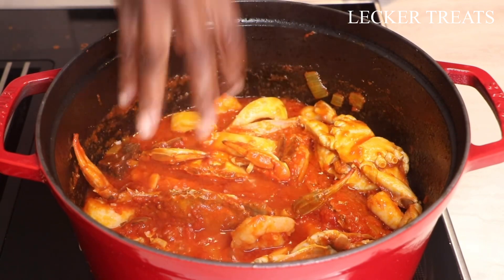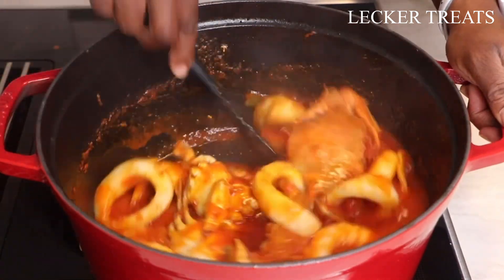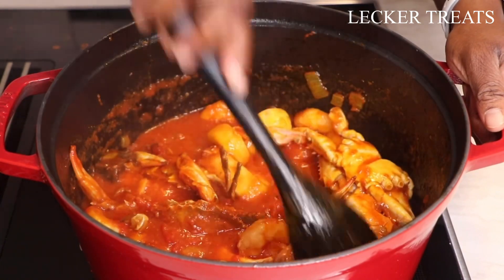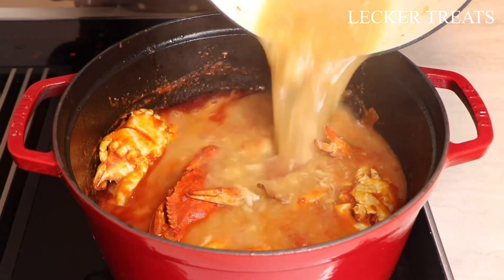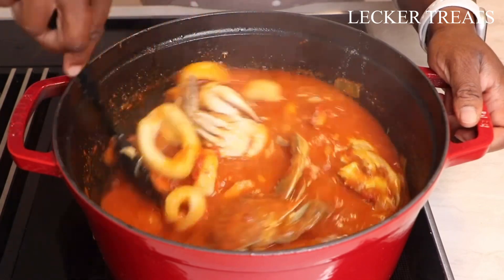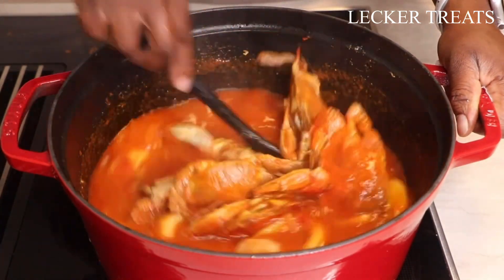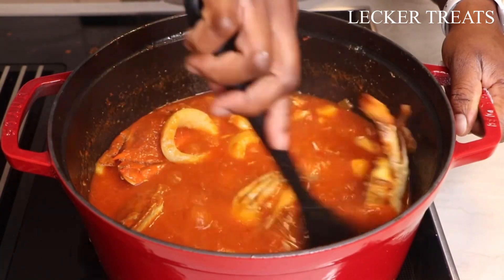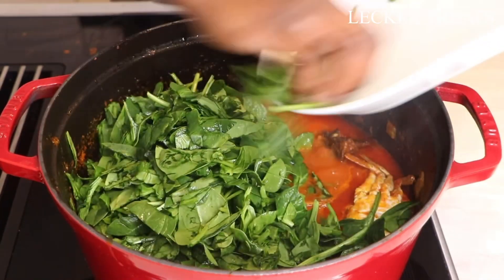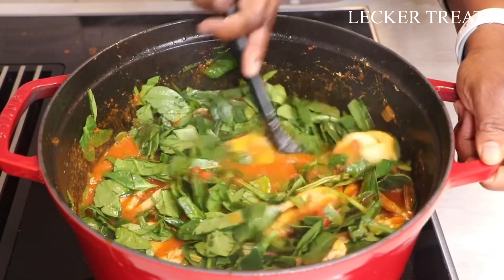Add salt to taste to the tomato stew — keep tasting as you cook and adjust accordingly. Next, add the stock from seasoning the seafood, mix well, and allow the stew to thicken before introducing the okra. Keep an eye on the stew and stir regularly so it doesn't burn. Then add the baby spinach, mix it in, and let it simmer. Use as much spinach or leafy greens as you like — it's healthy and delicious.